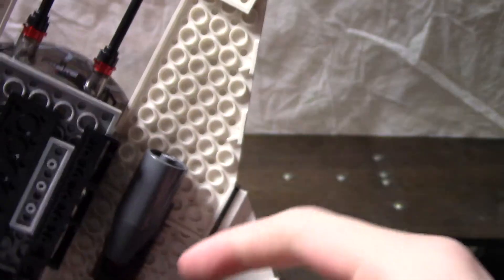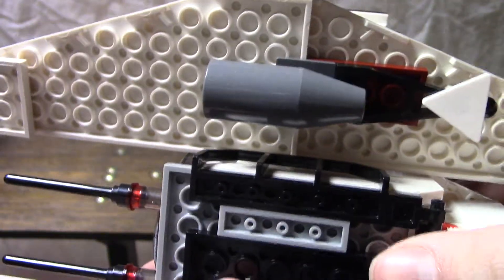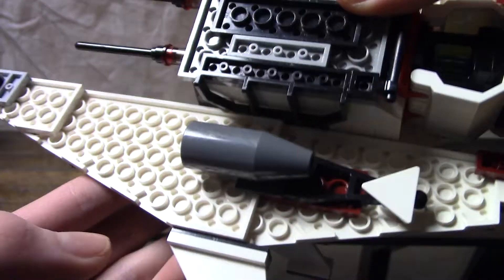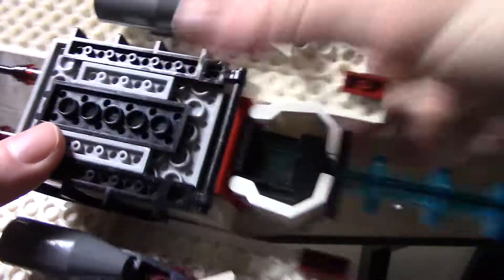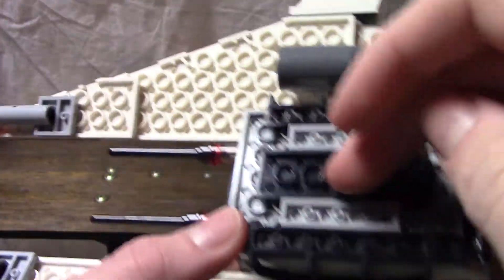We have what I was going to call supercharger engines, but those are probably not the correct terminology or the right name for them. But there you go — those are to make it go faster. Got more aerodynamics in the back here and just some armor plating on the bottom. Nothing much, nothing fancy.